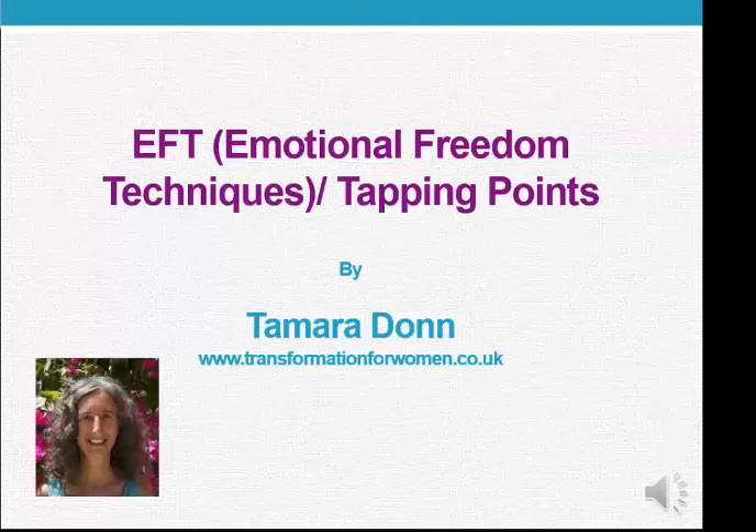Hi, my name is Tamara Don and in this video I'm going to show you how to do EFT and give you a mini tapping experience. And if you do choose to tap along with me, I ask that you agree to take full responsibility for your own wellbeing.